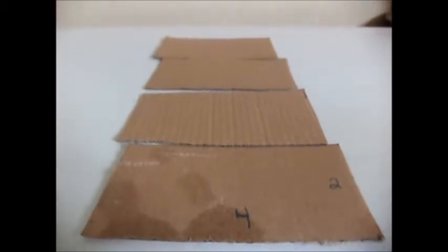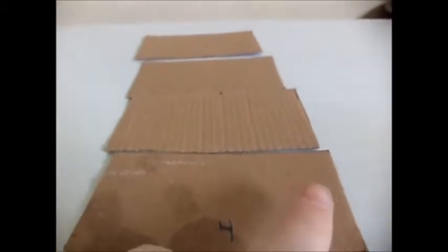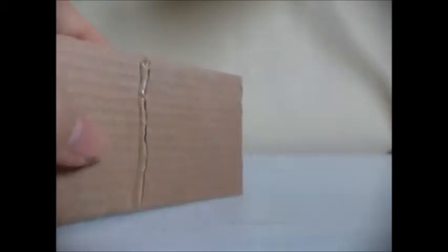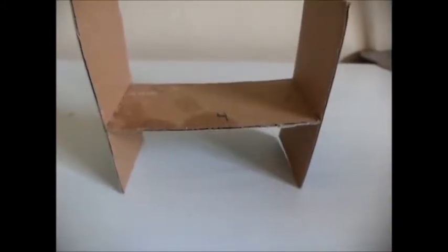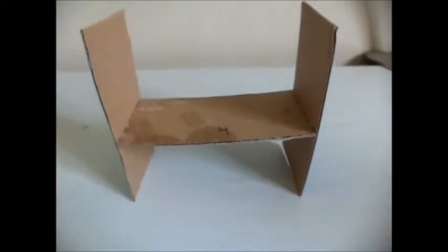I start by taking my cardboard and cutting four four-by-twos — four inches this way, two that way. First I put glue down the middle and carefully glue on the side. I repeat the other side to make this platform. If it's not sturdy enough, all I do is cut a triangle and glue it into the inside for some more support.